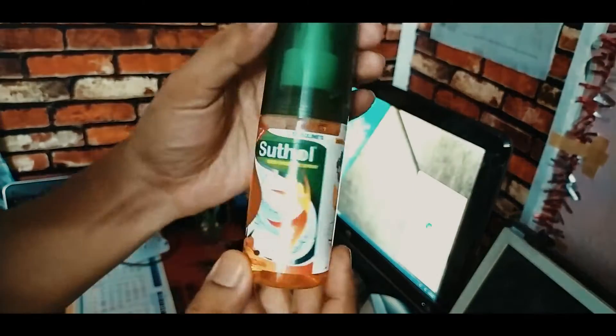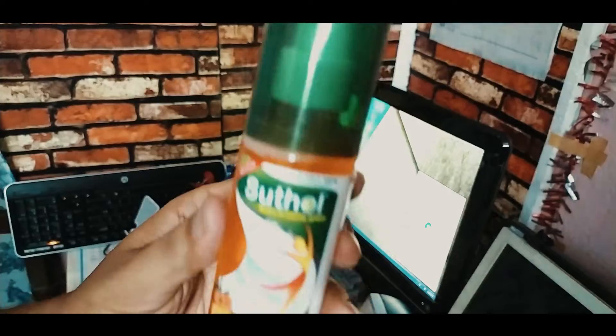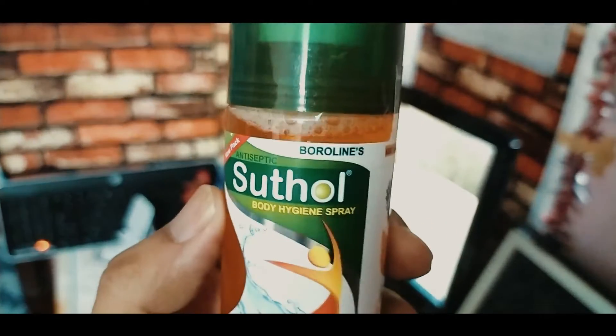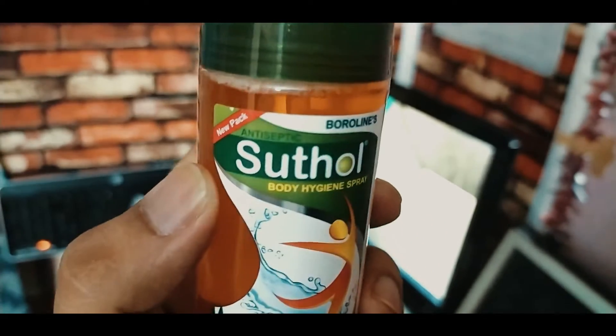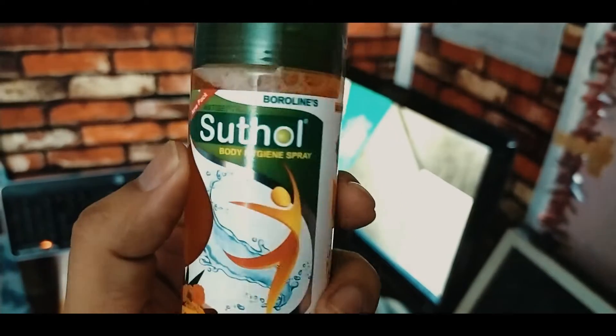This is the product that we have to use. This is Borolinear Shutal. It is a good product — an anti-septic liquid spray, body hygiene spray.